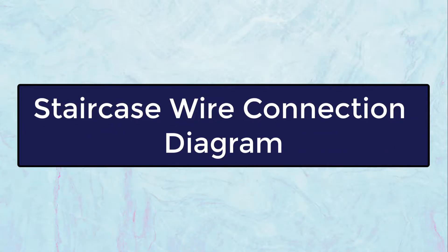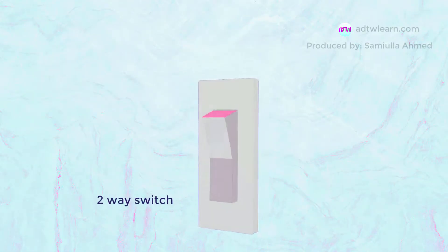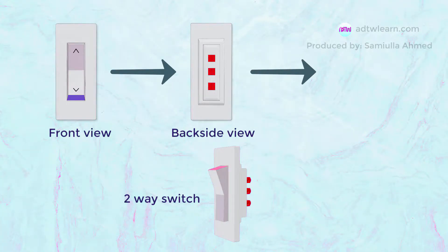In this video we will see how a two-way switch light connection works. This is a two-way switch that we will use. This is the front side of the switch and this is the back side of the switch.